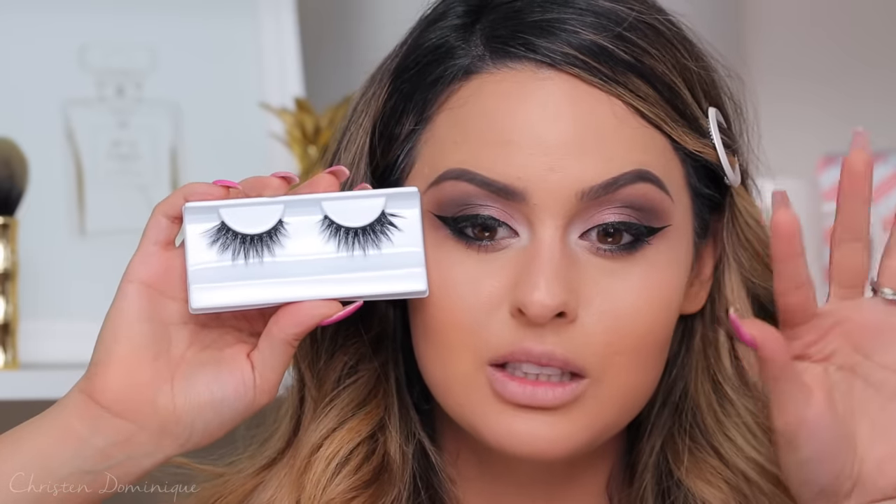For lashes, I'm going to use my Iconics. I feel like Iconics are pretty standard when you want to go for glam — they are the most perfect lashes for glam looks. See how spiky they are? They're long and spiky, but still piecey so you can still see the eyeshadow underneath. I'll pop these on real quick and then go back to my face.